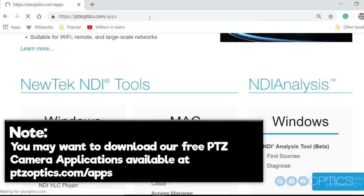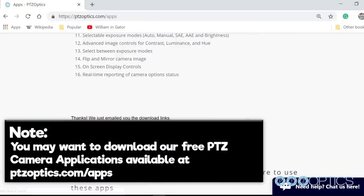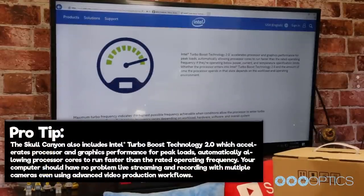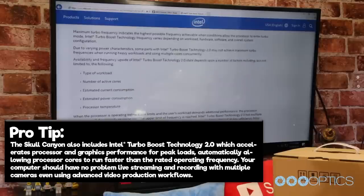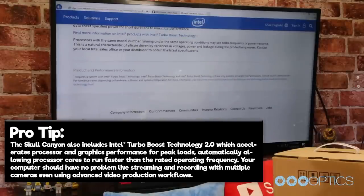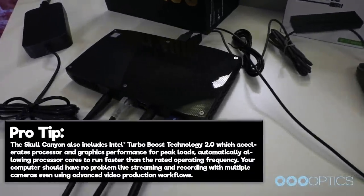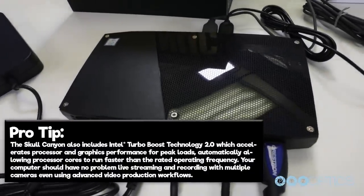Note, you may want to download our free PTZ camera applications available at ptzoptics.com/apps. Pro tip: the Intel NUC Skull Canyon includes Intel Turbo Boost 2.0 technology, which accelerates the processor and graphics performance for peak loads, automatically allowing the processor cores to run faster than the rated operating frequency. Your computer should have no problem live streaming and recording with multiple cameras, even using advanced video production workflows.